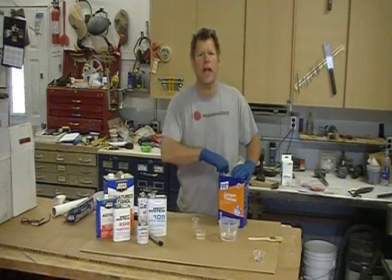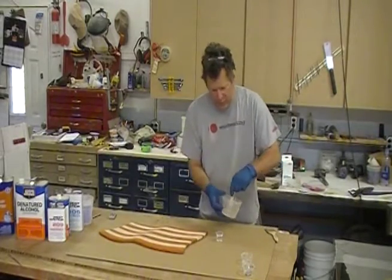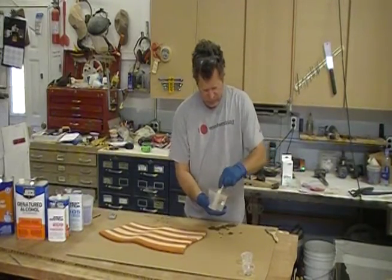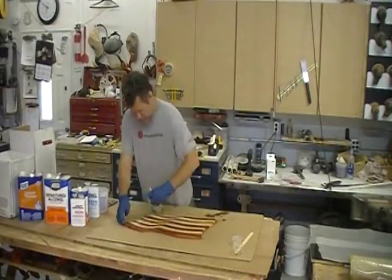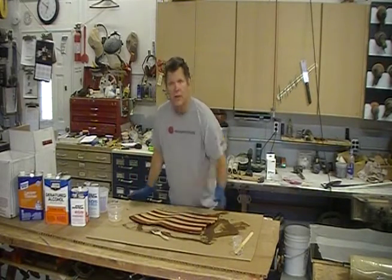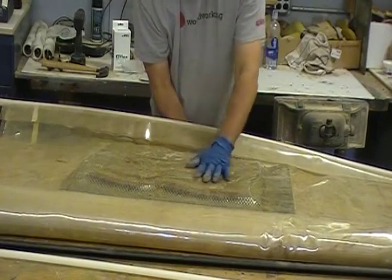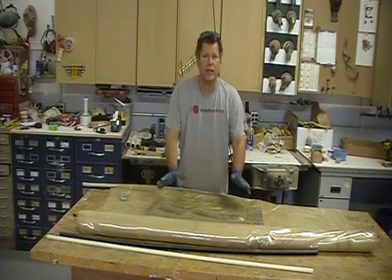I'm going to thin it about 10% with lacquer thinner. Here's my board. I'm going to add my hardener, 3-to-1, and mix that up first before I add my thinner. Make sure you scrape the sides really well. This is good and mixed. Next I'm going to add my thinner — that will reduce the viscosity to about 200 centipoise. That's nice and thin. We apply it, then wax paper, and into the bag. Epoxy infusion — it's now in the bag. It's a 12-hour cure so I'm just going to let it sit overnight.